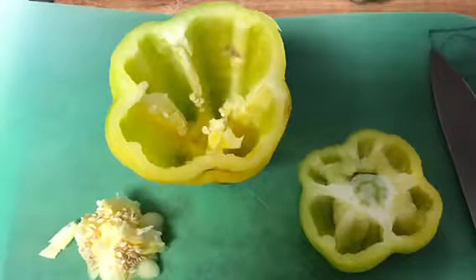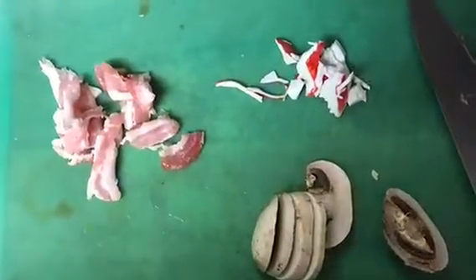Next, prepare your ingredients: mushrooms, onions, bacon, a little bit of crab, some garlic. Chop it all up.